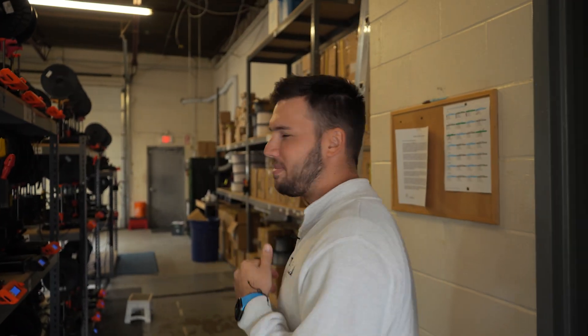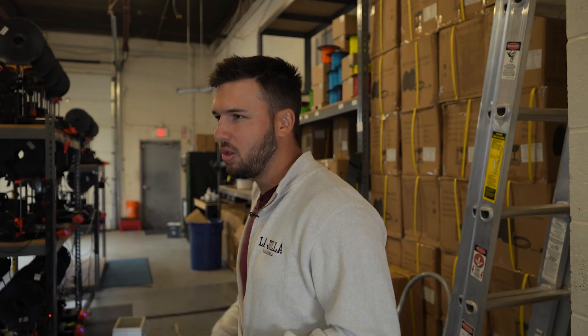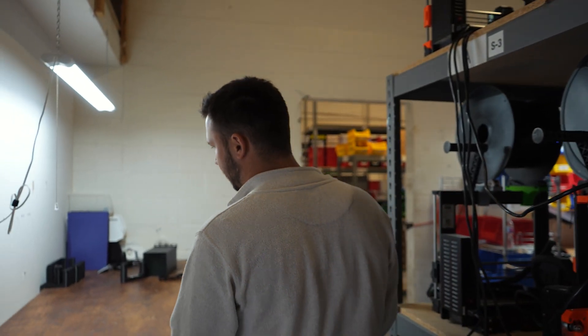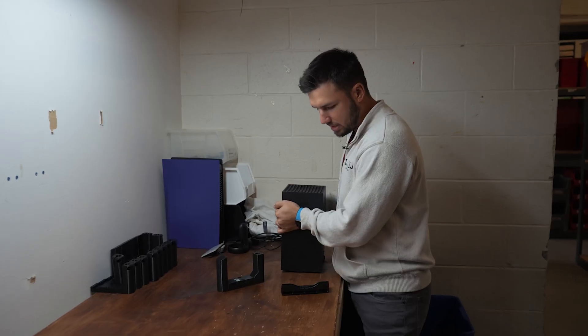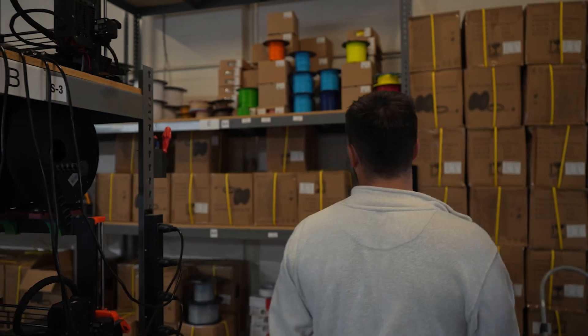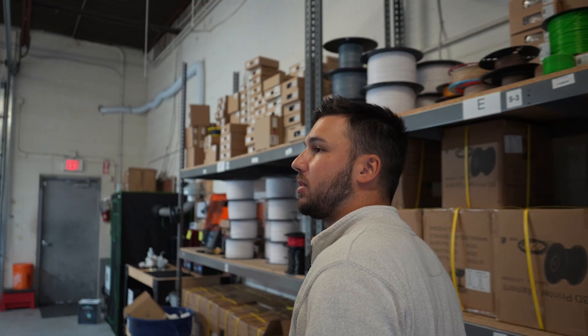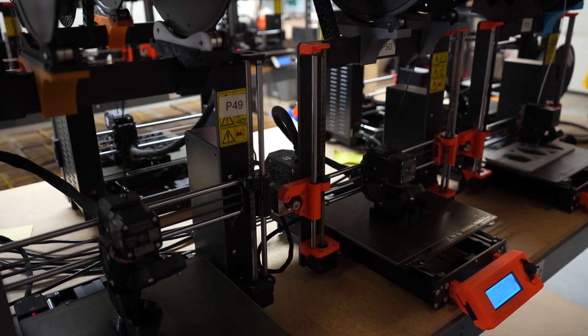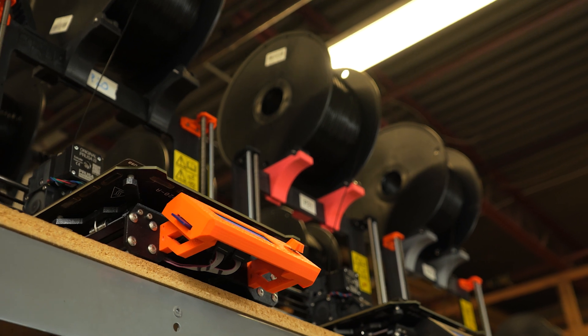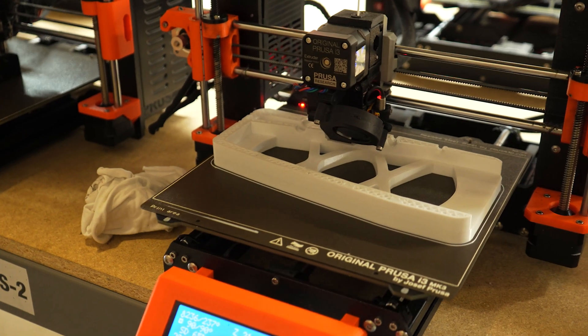Welcome to the print farm. This is where the real magic happens and where most of our products get made and printed. There's a new table here where we do some of our quality control. Here we can see there's an Xbox — we're testing some of the skates that we make on here. Over in this zone we got a lot of filament. We got more machines printing different things: printing cups for the Magni stock, printing Joy Guardians, which is one of our new releases, and a few other resin machines.